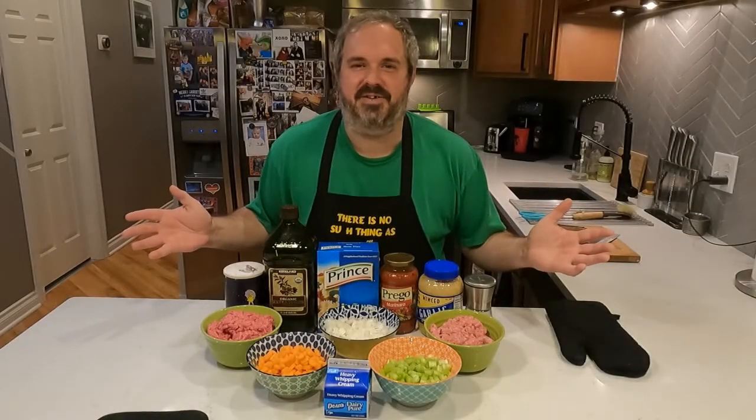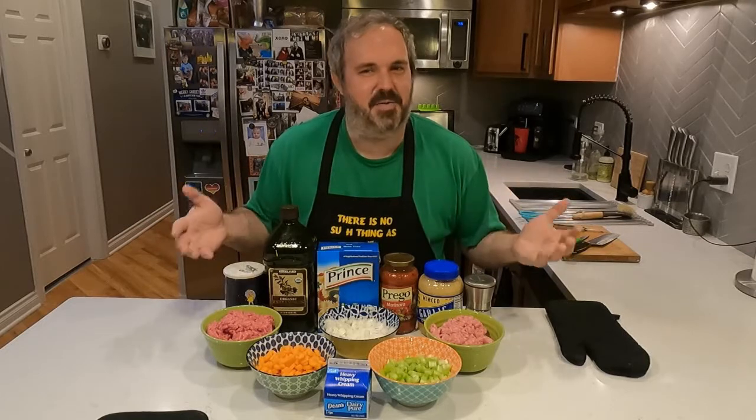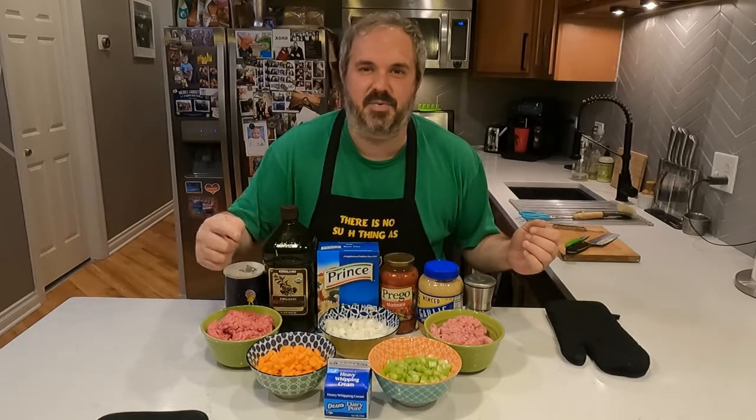Hey guys, welcome back to Quarantine Kitchen. I'm Paul Desmond. It's always great to see you. We're gonna make bowtie bolognese today. Here's what you'll need.